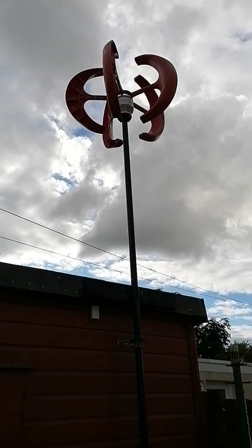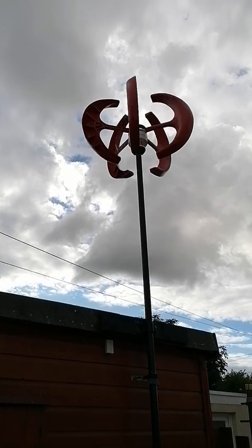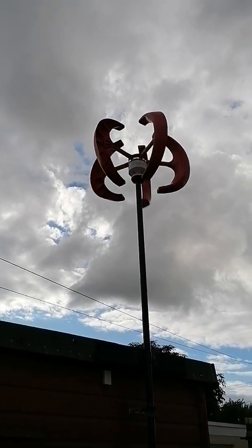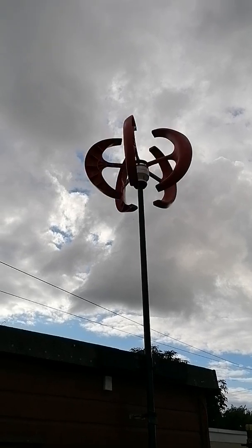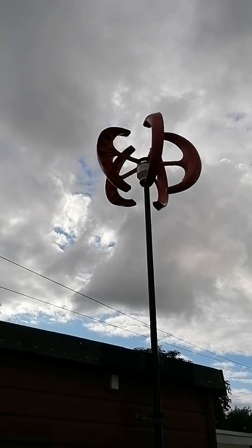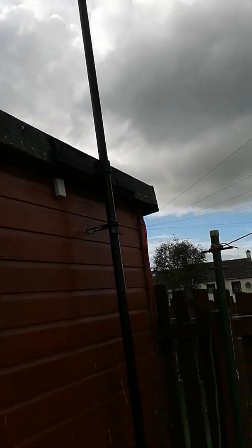Even in a stronger wind the speed doesn't really go. It should be turning about 50 to 60 RPM, maybe even more than that, to give at least some form of charge. But this thing — I'd be lucky if it's done about 40 RPM at the very most. It's like looking at an old record on a record player.